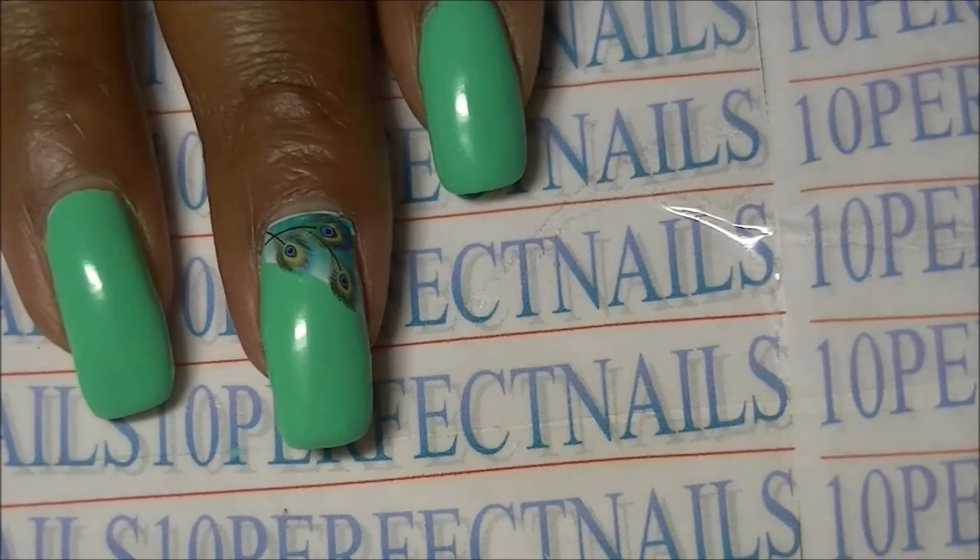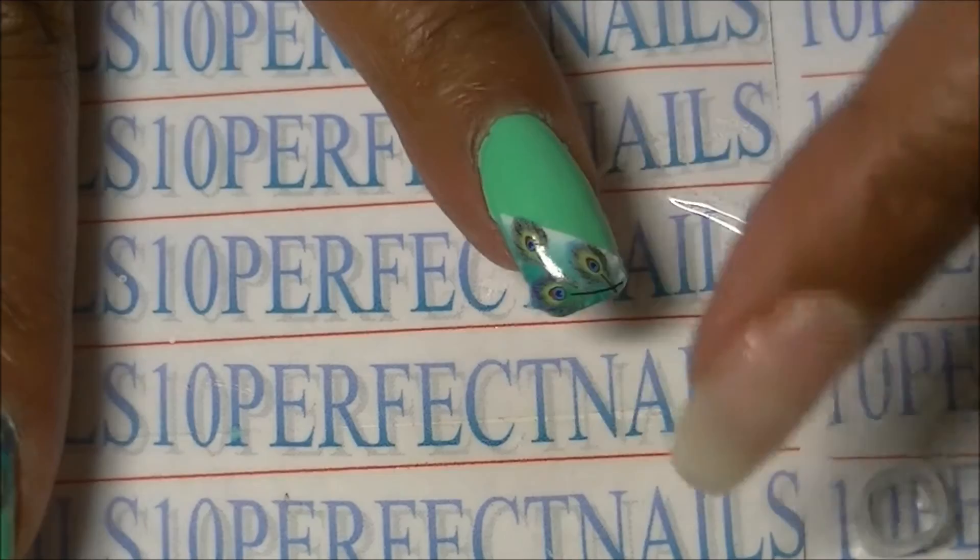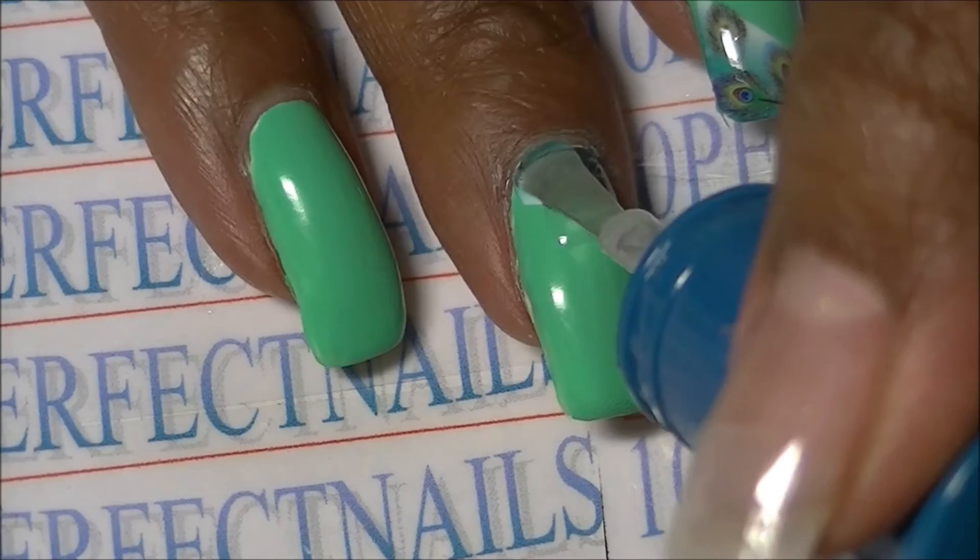You can save the acetone step for later if you want. I'm adding a couple more decals to my other nails and then applying top coat to seal the decal in.